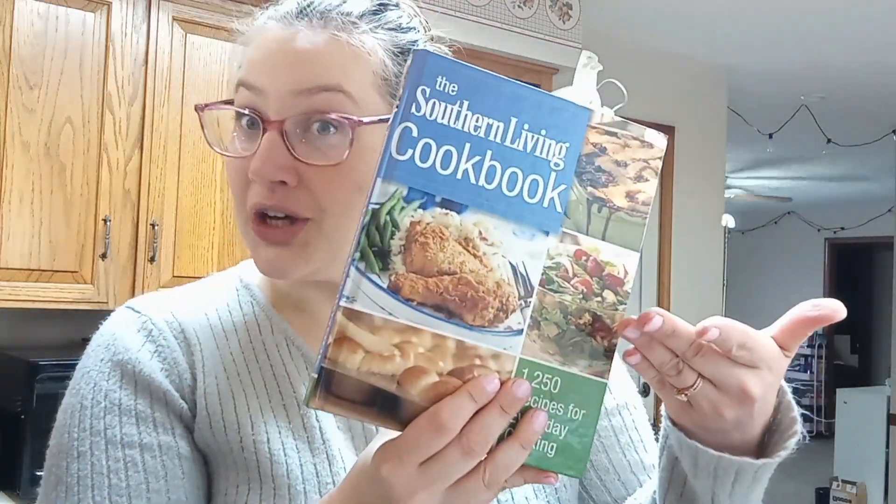Hello everybody! Welcome back to Tableside Firebride. I am Lauren and in today's episode we will be making gingerbread pancakes, which sound fantastic, from the Southern Living Cookbook.